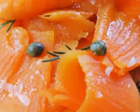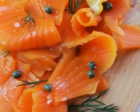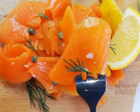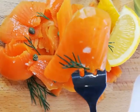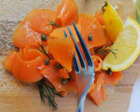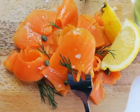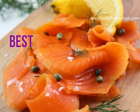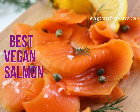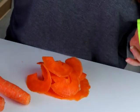Hi guys, this is Adriana and we are gonna make together the recipe of the most amazing vegan salmon carrot lox you can possibly make at home. So stay tuned and follow this step-by-step tutorial video.